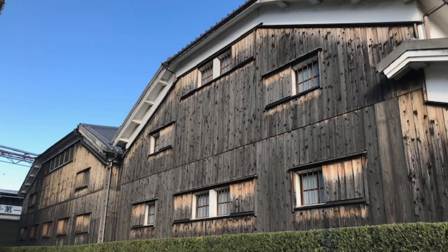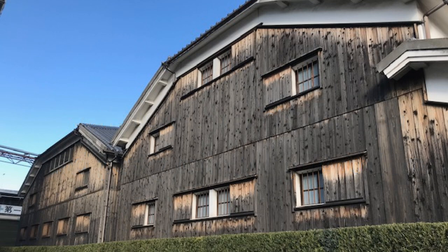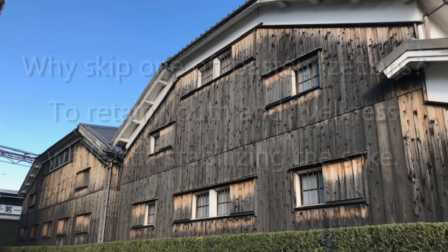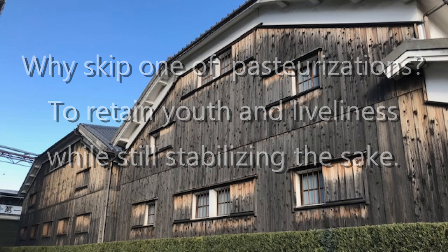There are variations on the pasteurization process and a handful of terms that come with them. In particular, either one of the usual two pasteurizations can in fact be skipped, and there are terms for these variations. Why would they skip one or the other? To retain some of the original youth and liveliness of the sake, while still providing it with some stability.